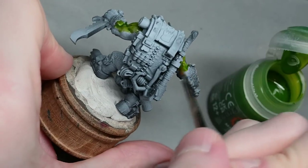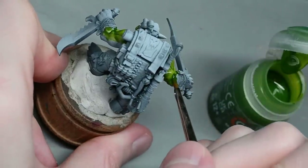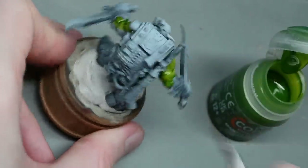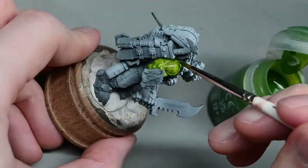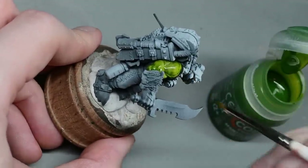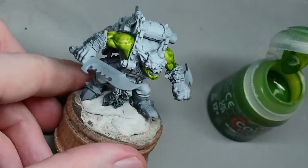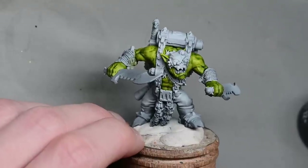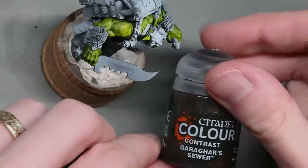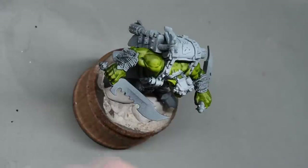You can use any colour you like, and as you continue to apply colour you'll notice that the colours will start to overlap, especially if you're slapping it on. All that will do is make it look even darker in the recesses where the colours overlap, making things like his muscles and the darker areas of his backpack and clothes just a little bit darker. It's quite a nice look for an orc with this light green.